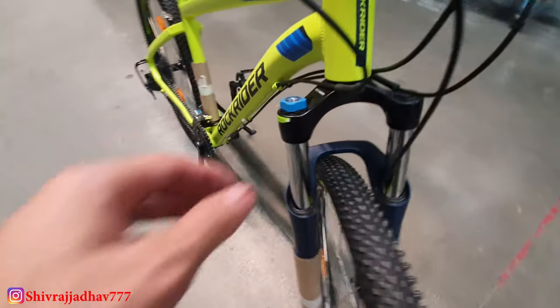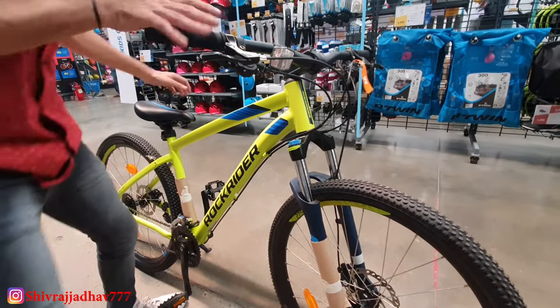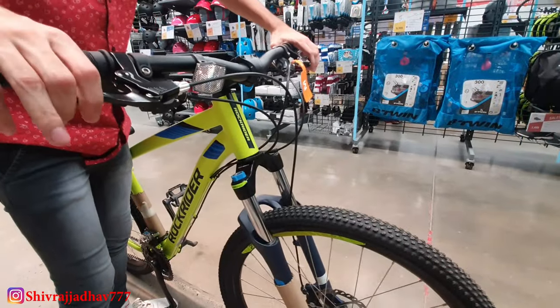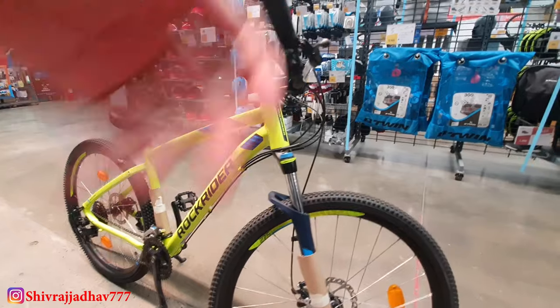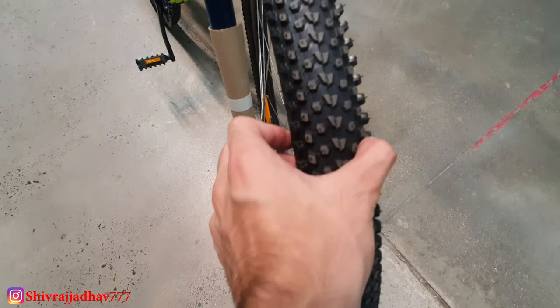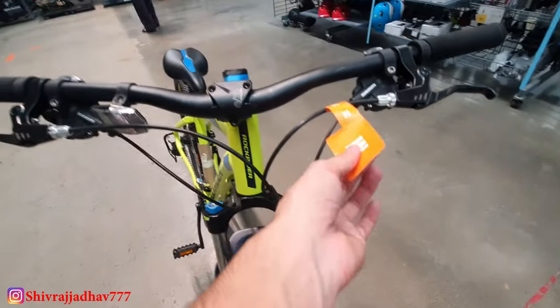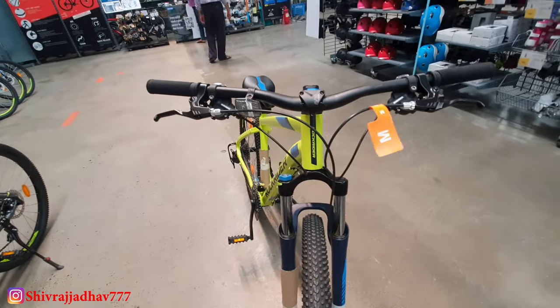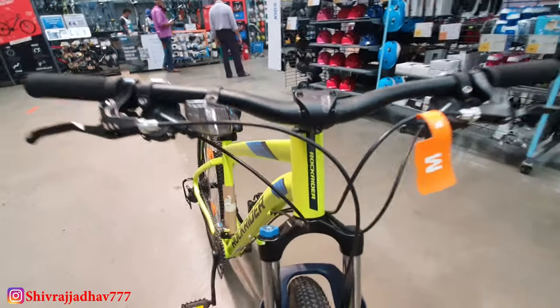In the ST520, you can easily adjust the tire settings and see the performance in off-roading. You can set it hard for dry roads and turning. It is very easy to use. Here is the Rock Rider.